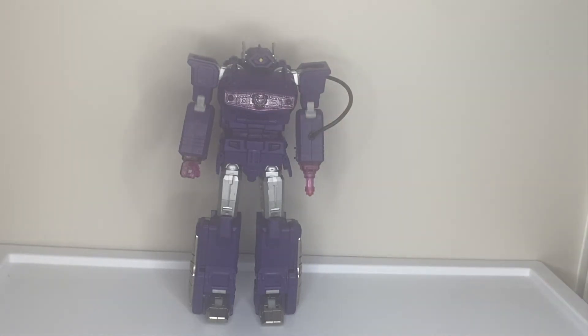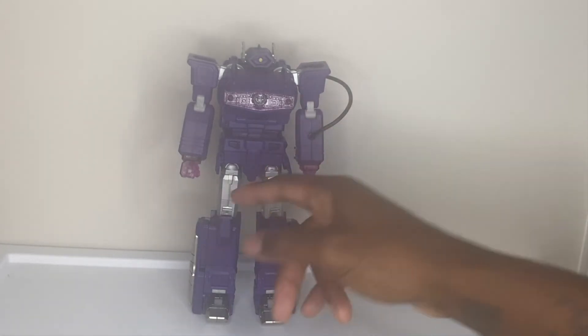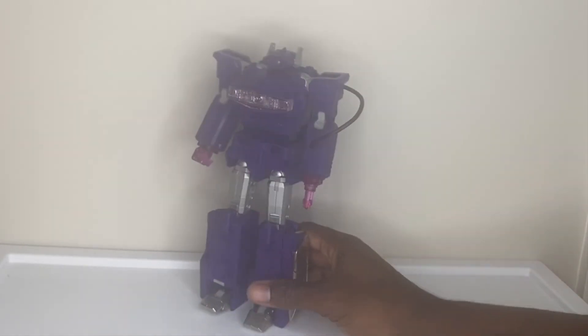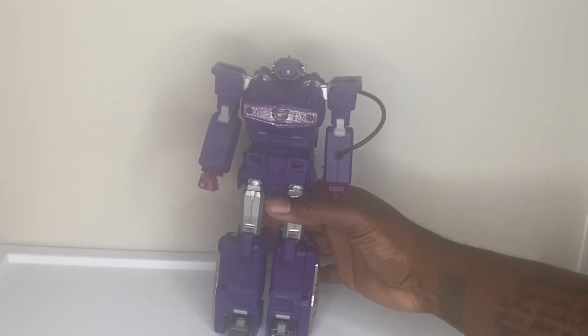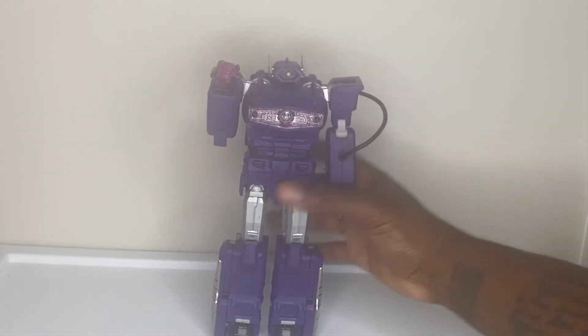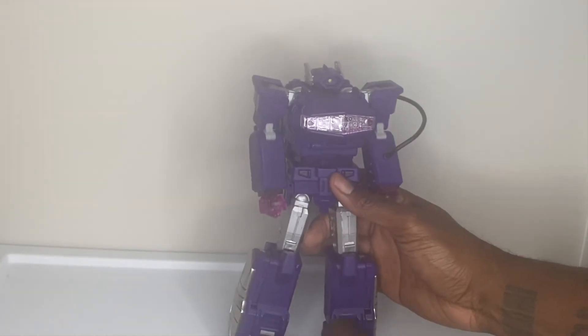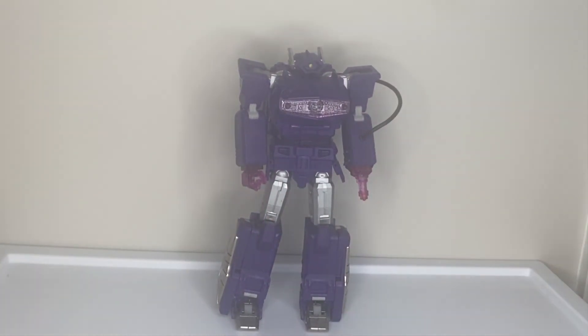He was the biggest Decepticon at the time since Megatron wasn't out yet. FansToys has the paint detail you wouldn't expect — look at the translucent parts, the diecast here and here. The articulation: double-jointed elbows, single-jointed but ratcheted knees. Individual articulated fingers. Waist swivel. It captures everything — look-wise, build quality-wise, aesthetically. It's just a really well-done figure.